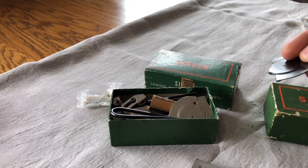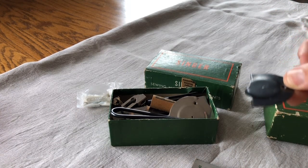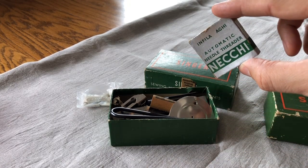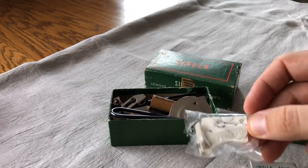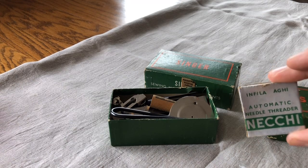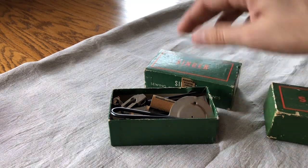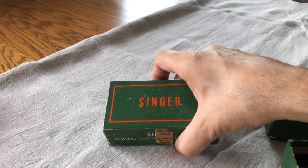When I cover sewing machine attachments in another video I'll explain exactly what cover plates are for, but the main point is you can end up tossing something away and later find out you wish you'd kept it. Many of these machines also come with needle threaders — the Necchi one is one of my favorites, and here's a Kenmore one. Keep these: your customer may want them for the history of the machine, or they may actually want to use it since vintage sewing machines don't have built-in needle threaders.